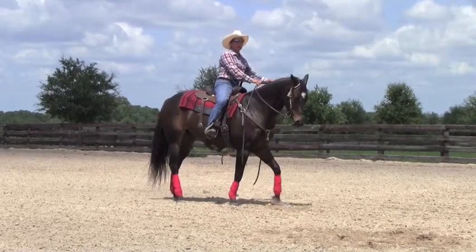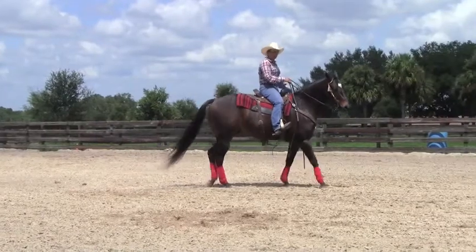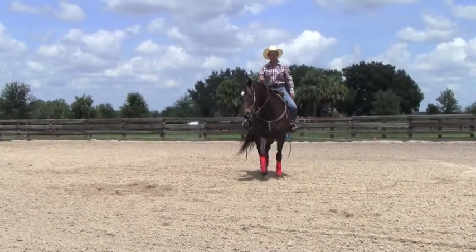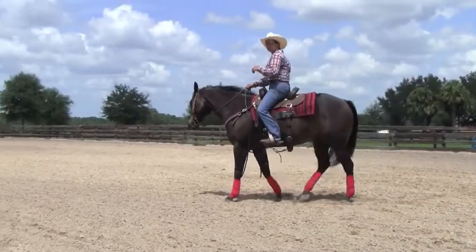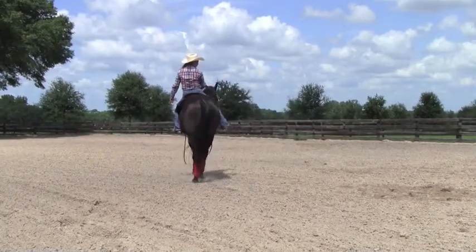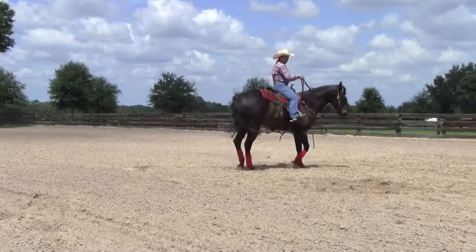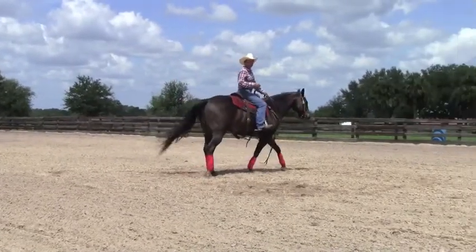If you are trying to get a horse to turn and use his front end, if you get his hip in a position that is easy for his front end to come around, then it lightens up the front end and he is able to step easier with his front legs. So if I take his hip and push it in a little bit, I set him up and then when I ask him to come around with his front legs, it's almost effortless.